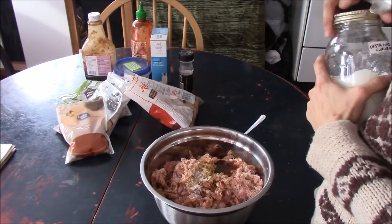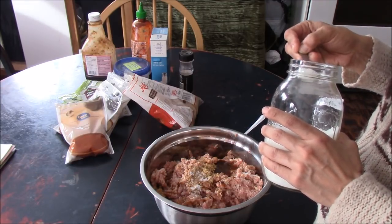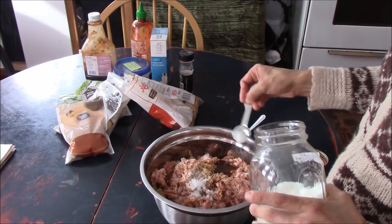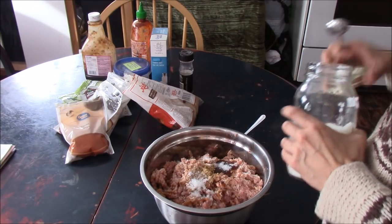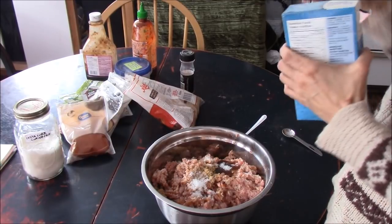Next we're going to add one and a half teaspoons of Instacare. I already added the half teaspoon, so I'm adding the remaining one teaspoon. Then we're going to add three tablespoons of salt.